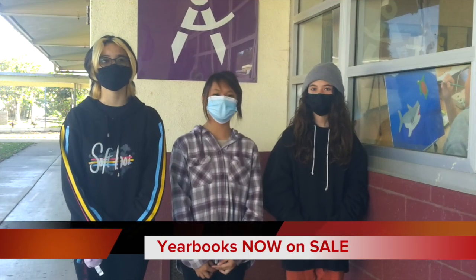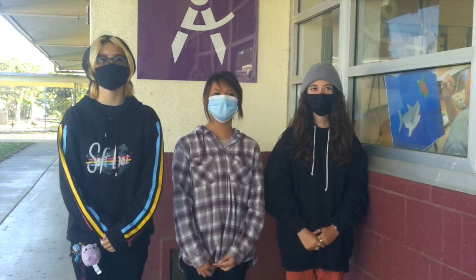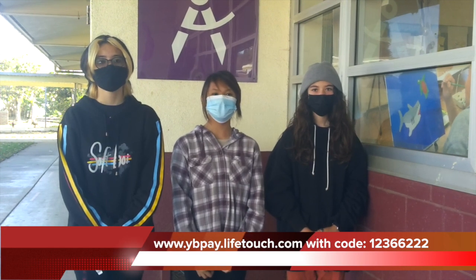Hello, my name is Courtney. My name is Yola. My name is Olivia. Make sure to order your 2021 to 2022 yearbook. Sales start on October 31st for $25 on the website www.yvpay.lifetouch.com with the code 12366222. The sooner you buy, the less the yearbooks will cost.